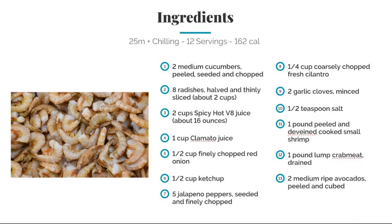Eight radishes, half thinly sliced. Two cups of spicy hot V8 juice, one cup of Clamato juice, half a cup of finely chopped red onions, half a cup of ketchup, five jalapeños seeded and chopped.